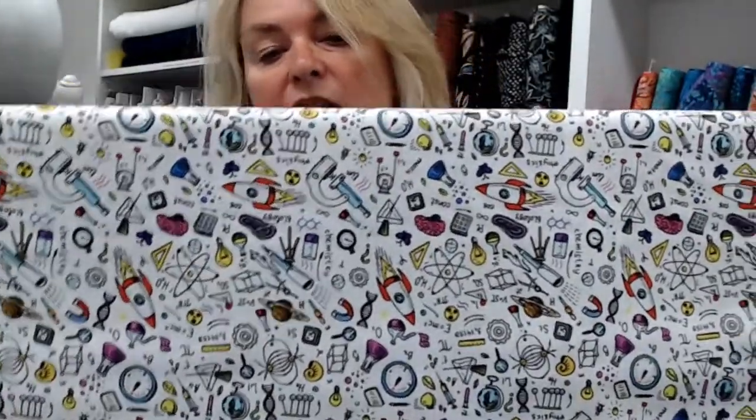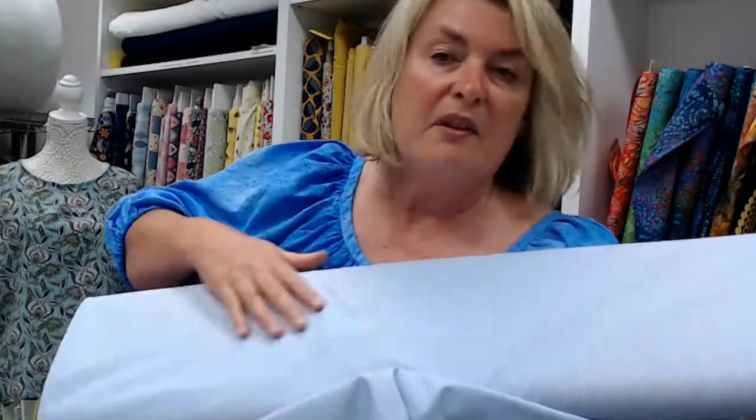For any scientists in your life there's a fabric with space rockets, biology, physics, and chemistry all sorts. Or you could go the more traditional route with a classic tartan brushed cotton, a lovely soft cotton stripe, and lastly - not so masculine but a very soft pale grey with birds all over with a slightly brushed feel, so it feels nice and soft and would be great for pyjamas.